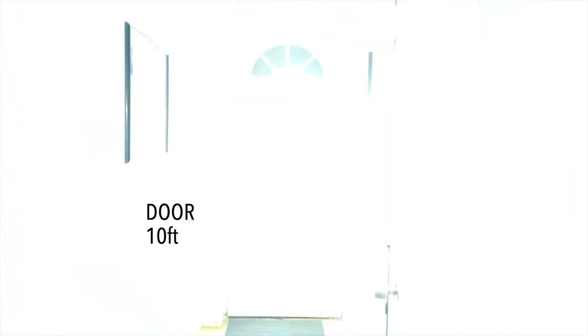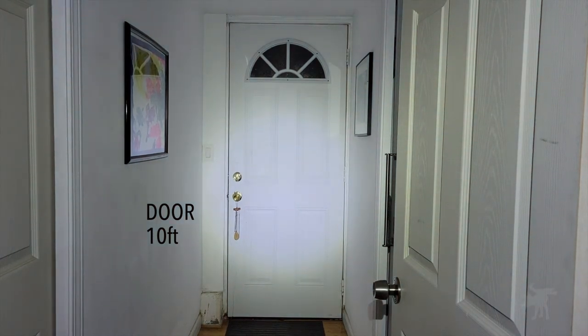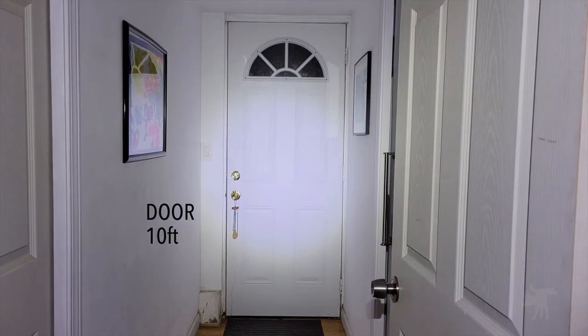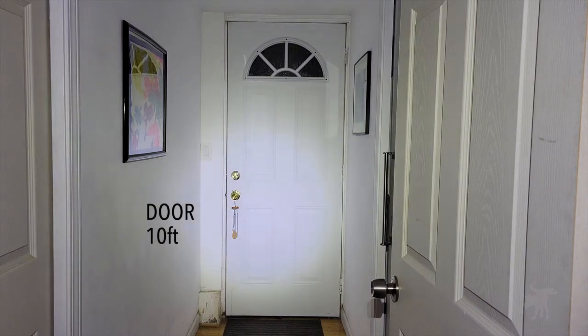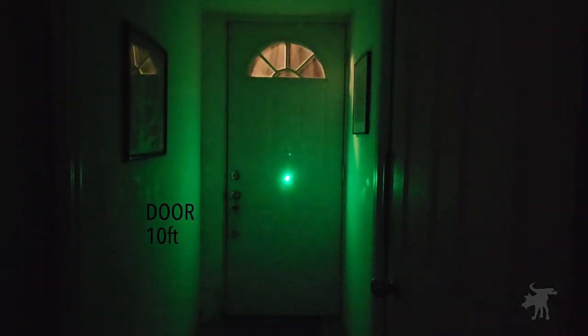Let's see how well the unit illuminates a doorway. In low mode, bringing it up to high mode, we see a hot spot about four feet wide and a spill that fills the entire hallway. Switching to combined laser and light mode — it's a little hard to make out on camera, but with the naked eye I could clearly see the green dot. In laser-only mode, it was quite bright.